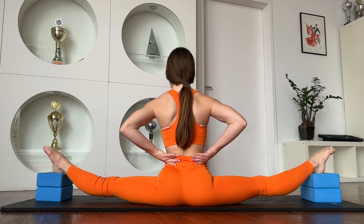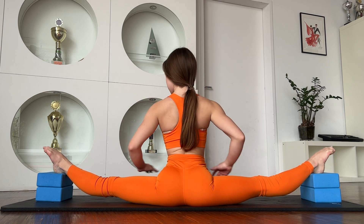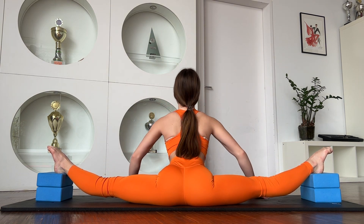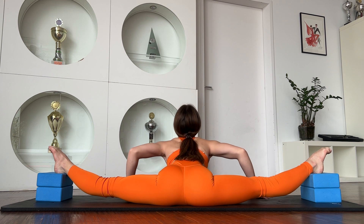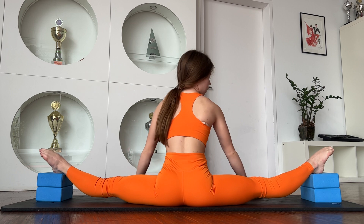Two, three, four, five, six. Same in this position, and try to push your body down. Two, three, four.